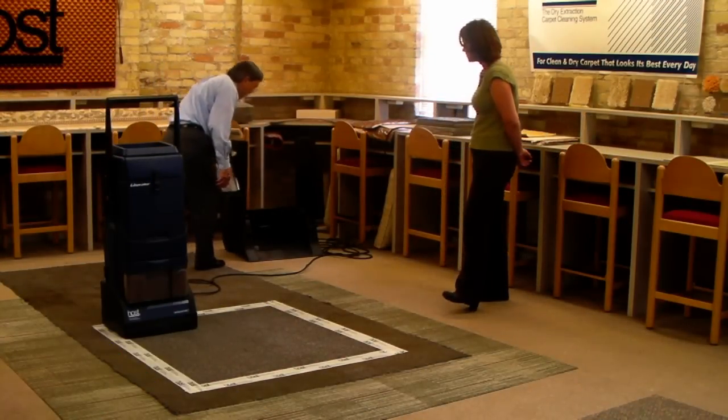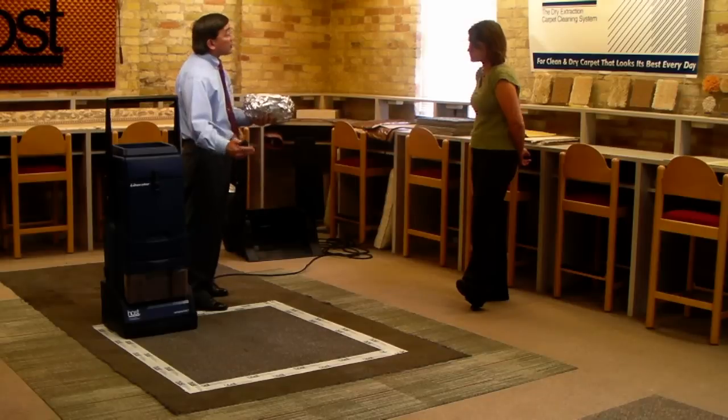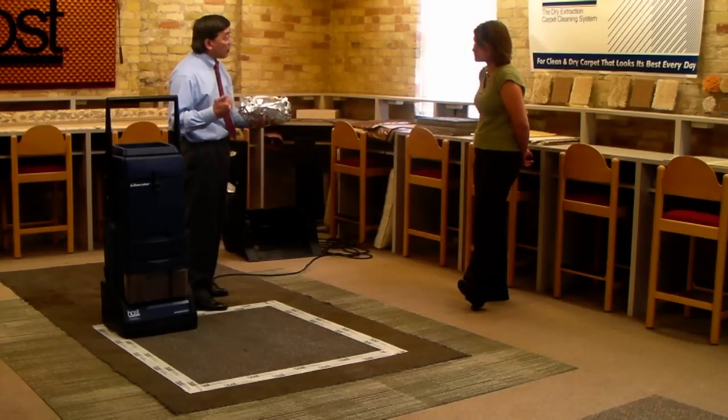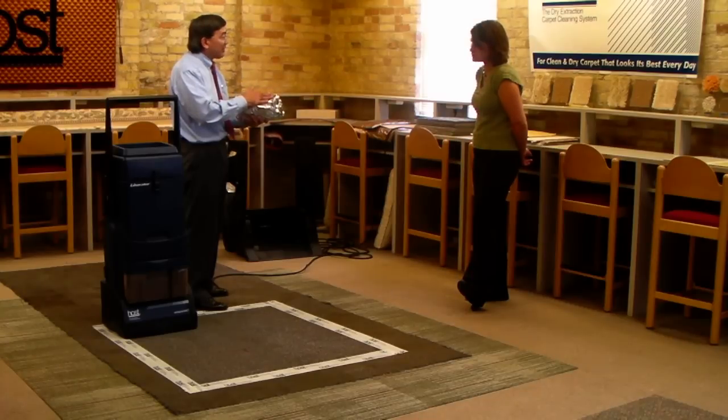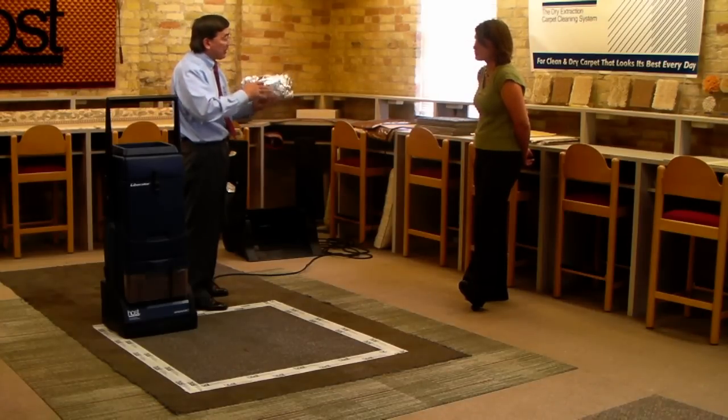But when it comes to the chemical cleaning, rather than putting water on the carpet and then trying to recover the dirty water, what we do is we put water into sponges that are ground up very small so that it gets to all sides of the carpet fiber.